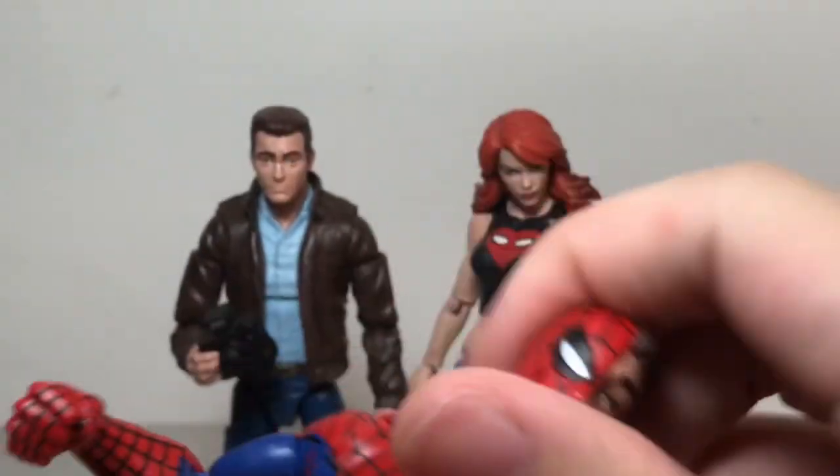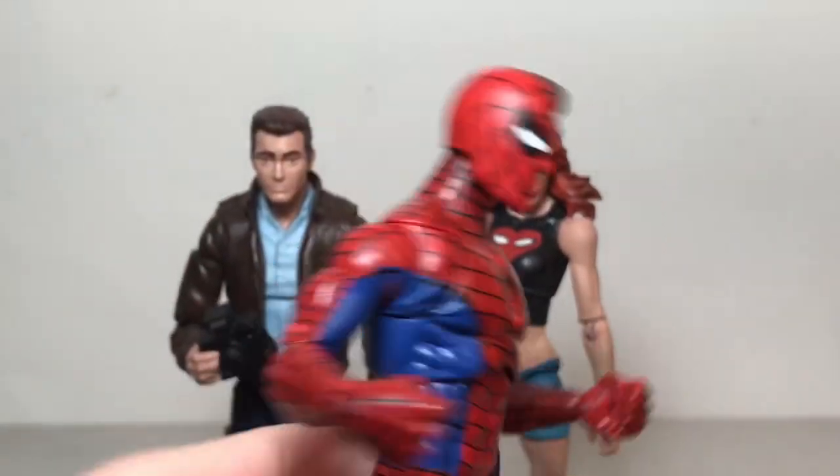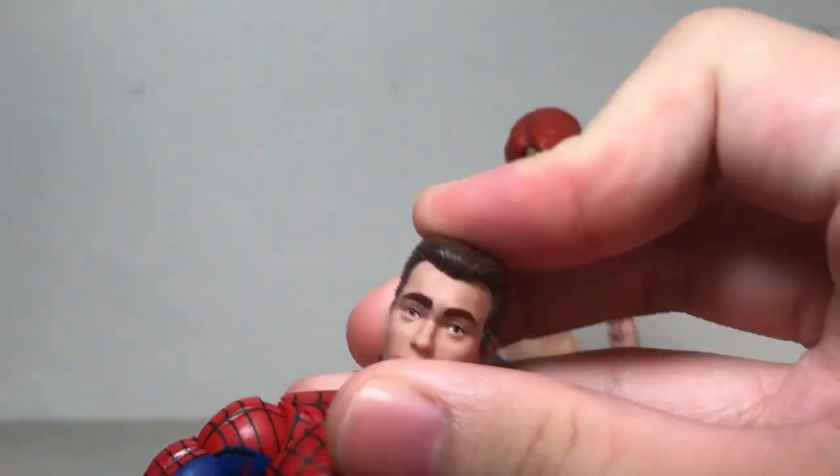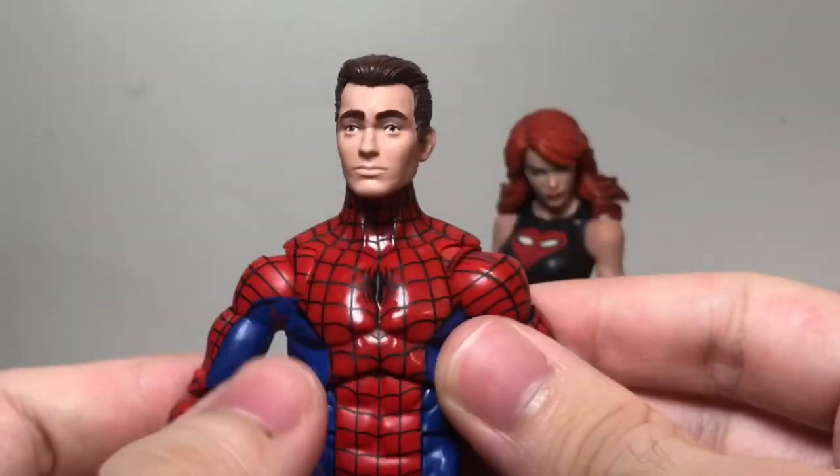Here's a Spider-Man figure. This head fits nicely on there even if the red doesn't match. But what I want to show is this unmasked head on there, and I like how that looks.